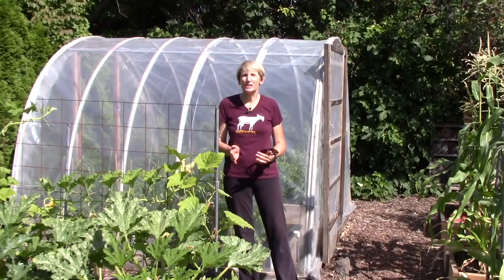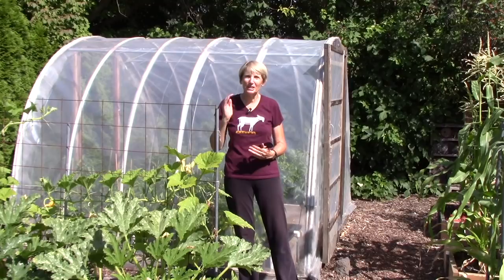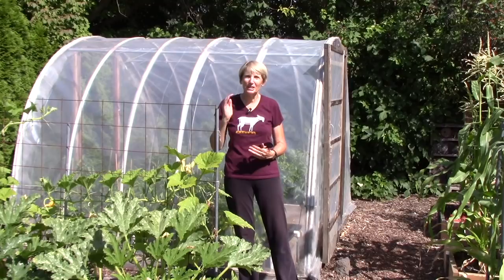Well, that's the basics on growing a fall and winter garden. I do hope you'll give it a try because you just can't beat having your own salad greens in the dead of winter. Happy gardening!